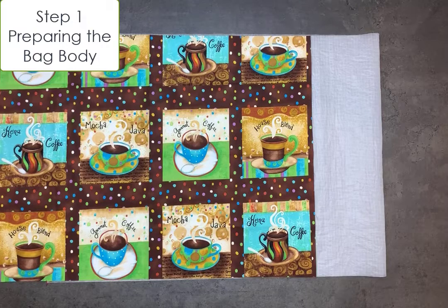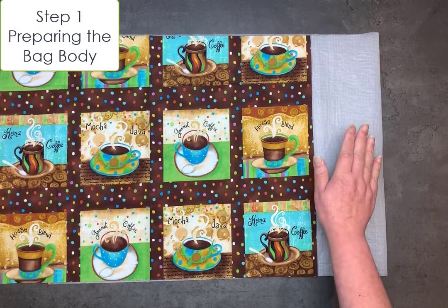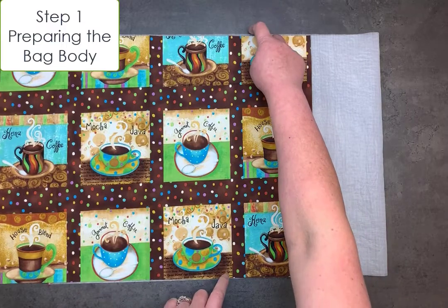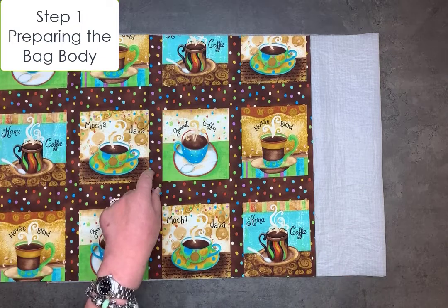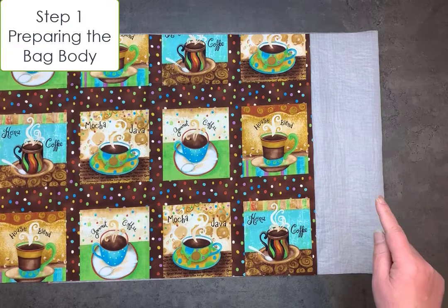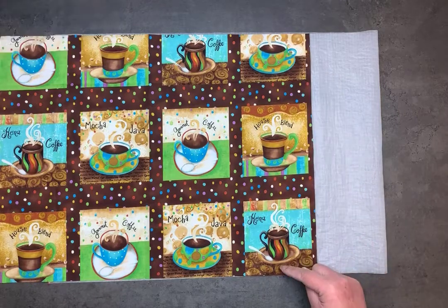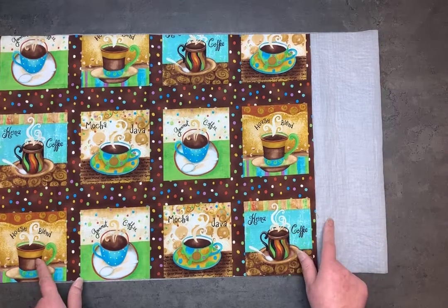Step one: preparing the bag body. The first thing you're going to want to do is lay up your topper material and your ripstop nylon and make sure that they're the same width. This is basically a fat quarter. The dimensions I'm using for the sample are not quite a fat quarter because they wouldn't all fit on screen, so this is kind of a made-up size. You want to make sure your widths are the same, and if they're not, trim whichever one you need to make them both the same width.